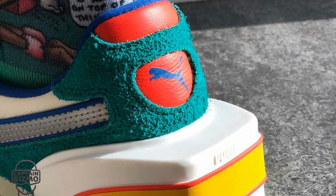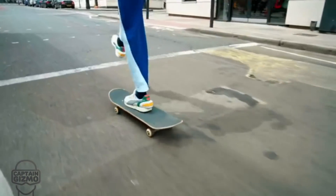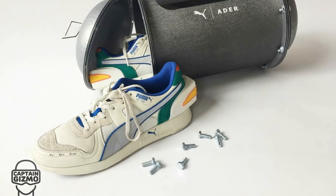Additionally, it has enough memory to store 30 days worth of workouts, and it monitors the workouts with a three-axis accelerometer. Interestingly, the packaging is as unique as the shoes.